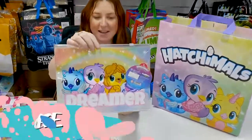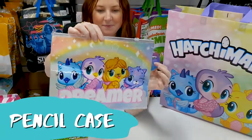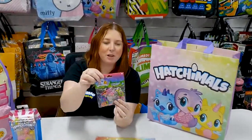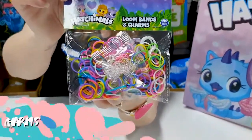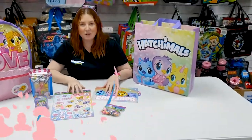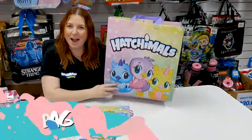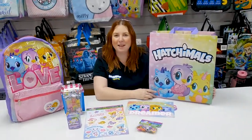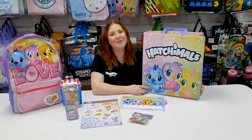And a pencil case. And a packet of looms and some charms in there. All of these items come packed inside this show bag. Jump online at showbags.com.au and get it delivered.